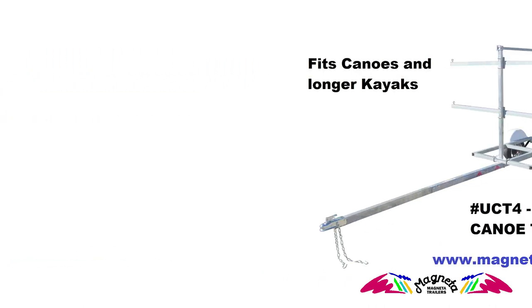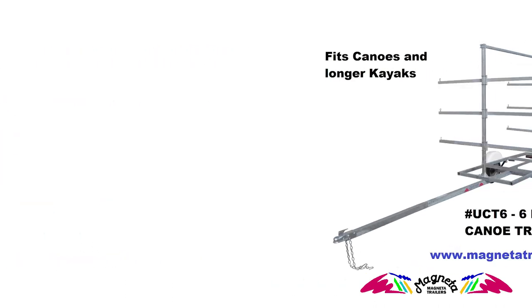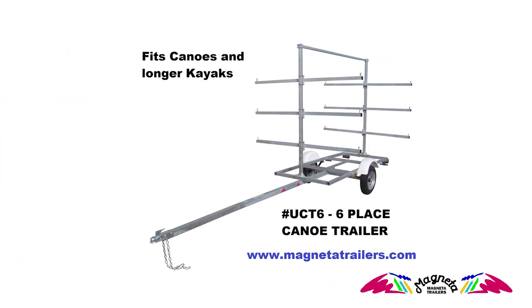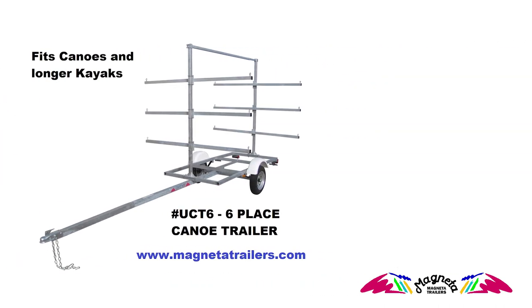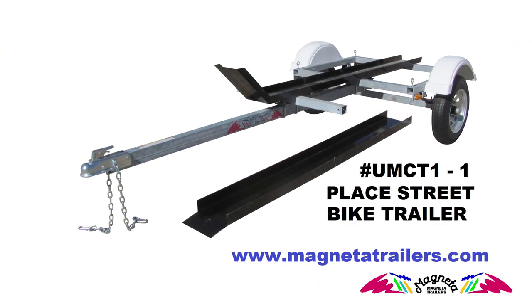Our MPT chassis is made from steel square and rectangular tube to keep it lightweight. It is then hot-dipped galvanized inside and out, so it has superior rust prevention, giving it all the same qualities of aluminum but without the stress cracking and weld fatigue problems that plague aluminum trailers.